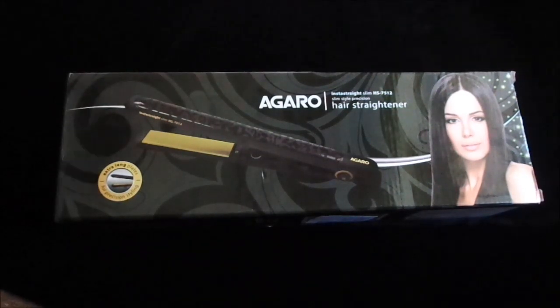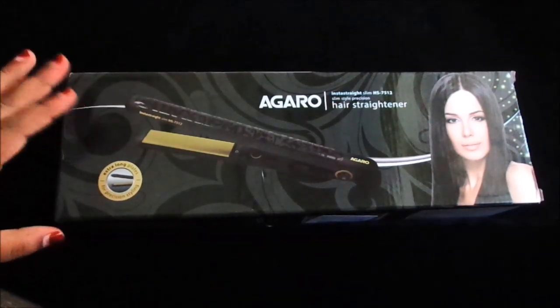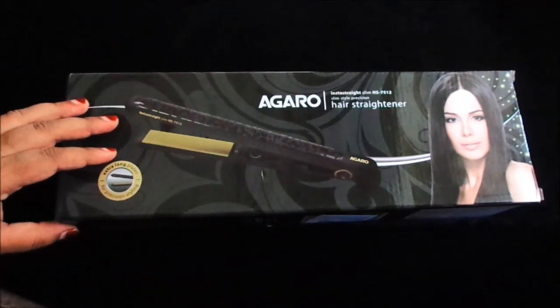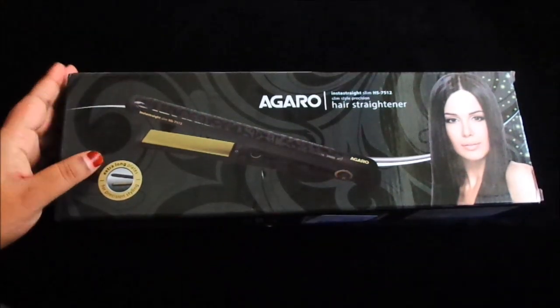Hello everyone, today I am going to share with you a hair straightener I ordered from Amazon. This straightener is also available on Nykaa and Flipkart, but I got it at a pretty good price on Amazon.